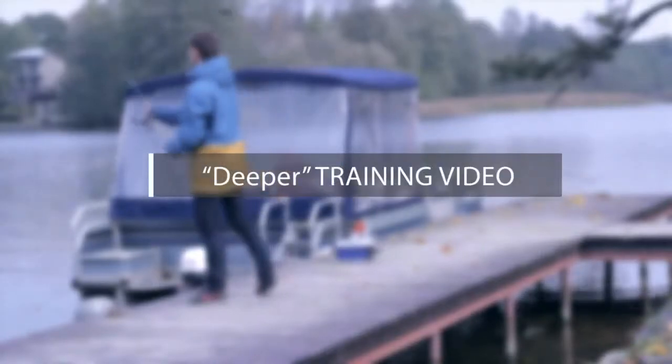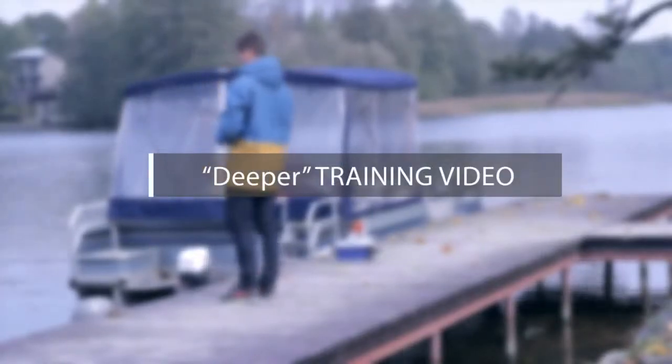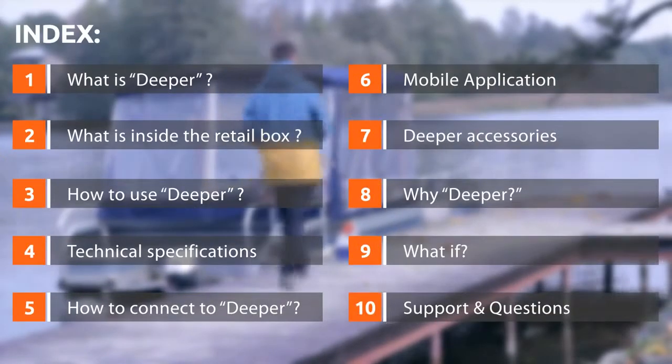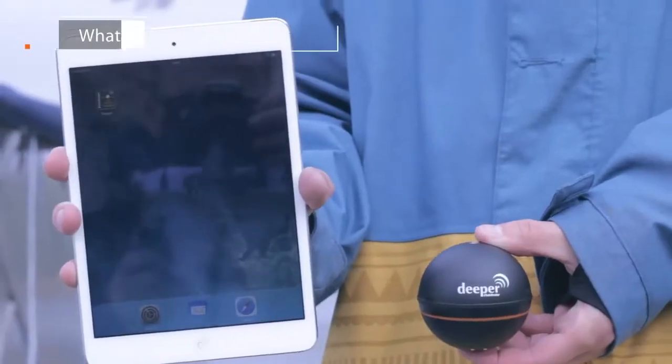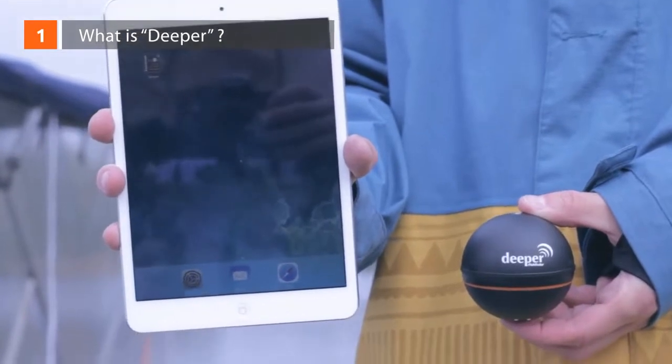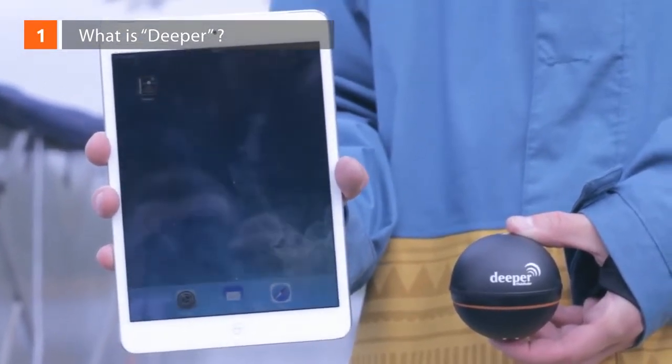This is a training video for Deeper Sonar users. What is Deeper? Deeper is a portable wireless sonar device for anglers.